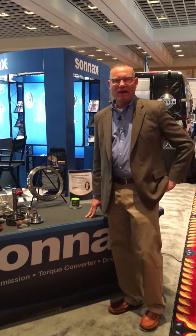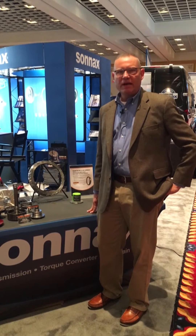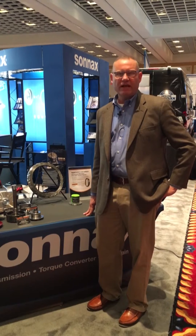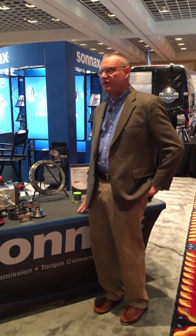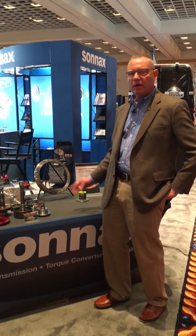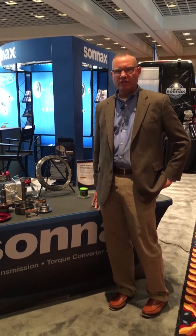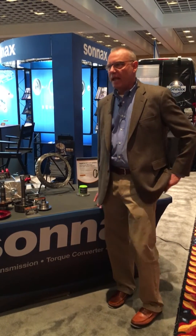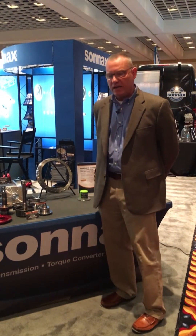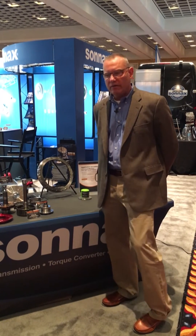Hi, I'm Steve Joso, Vice President of Product Development for Sonnax. We're here at Expo 2017 in Las Vegas showing off a lot of new exciting Sonnax products, one of which is the FDCP-20K. We have a working prototype here that we brought along. It's a clutch repair kit for the 6R-140 transmission, and it eliminates some of the inherent OE flaws in the OE converter.